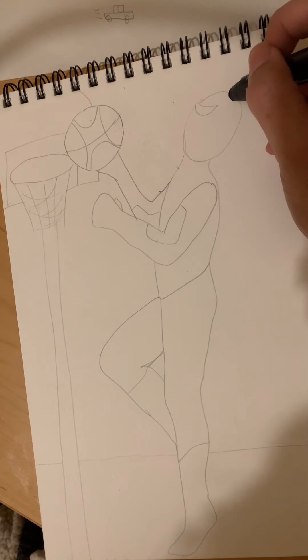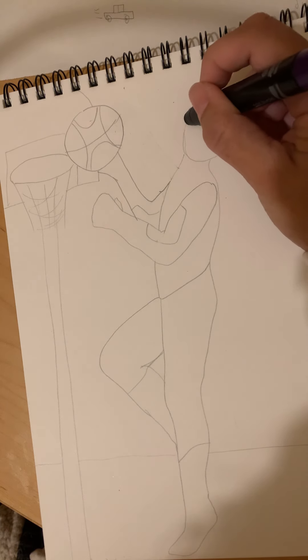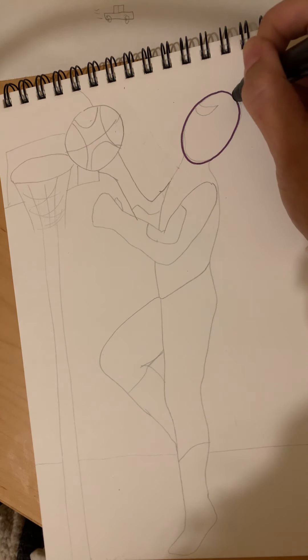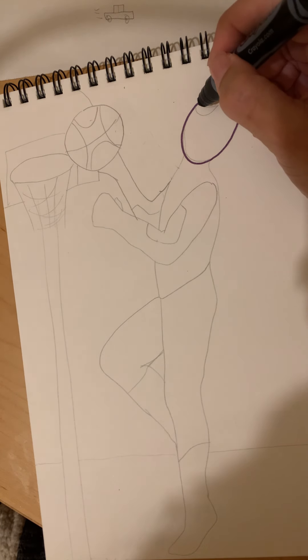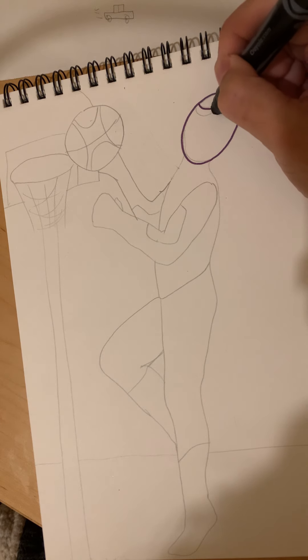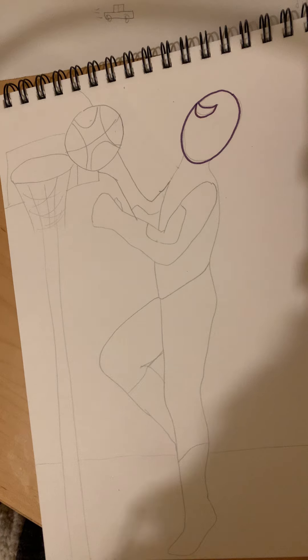Here we go. We're gonna start at the top and draw his head using an oval — go down, around, and back up for his head. Then we're gonna draw just one eye because we only see half his face right now, so we curve up, curve down for Spidey's outside profile.